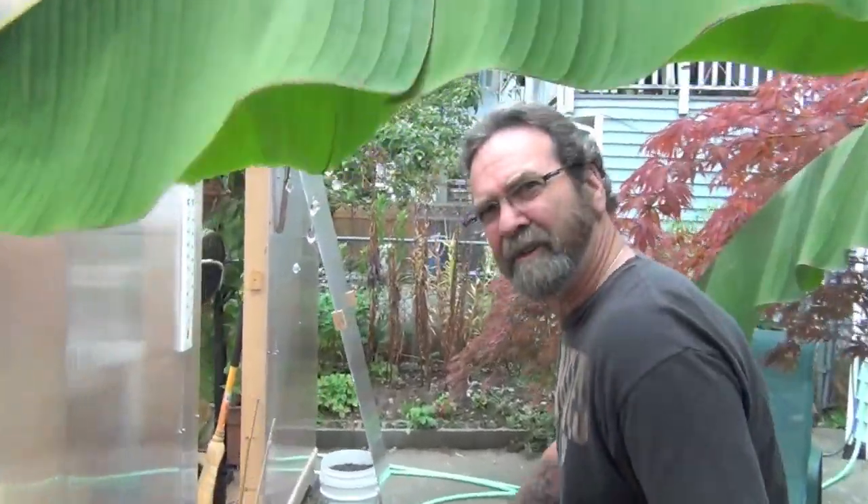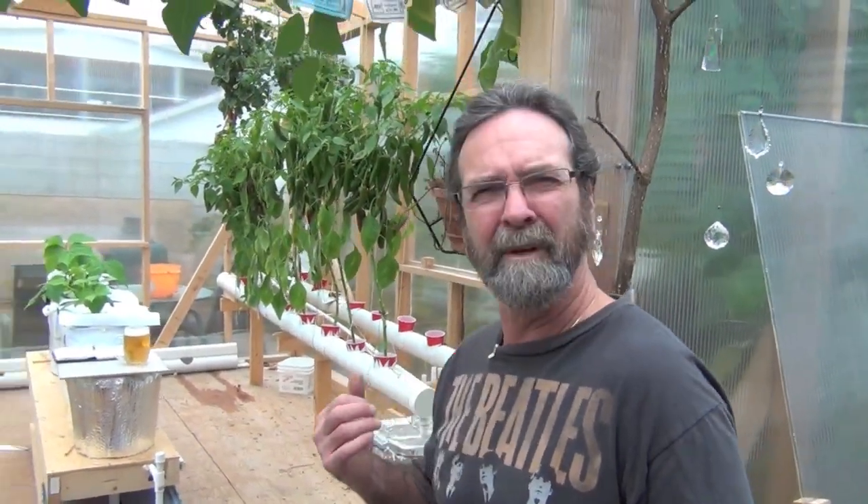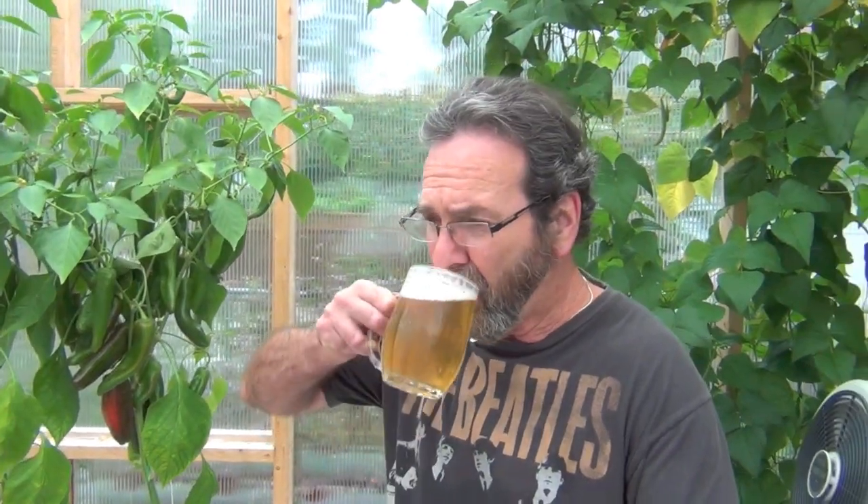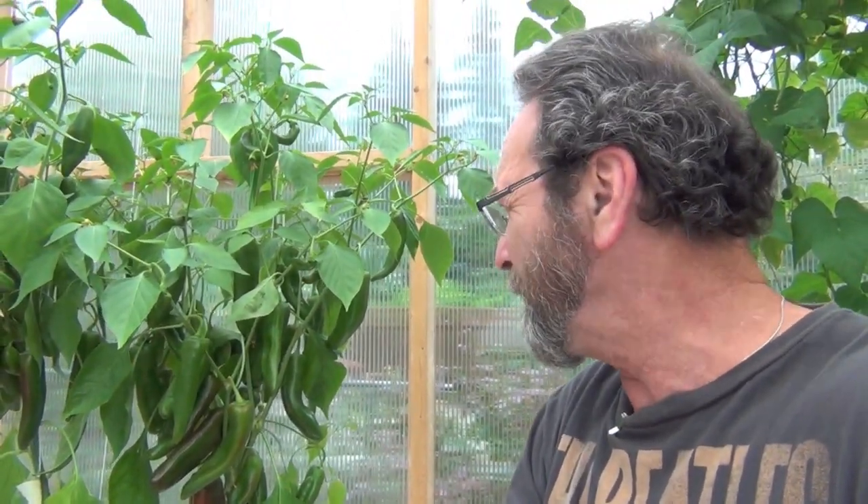I'll show you that. I saw something similar on the cucumber, but not this. Let me just show you. It's kind of an odd thing because it's right in between two really, really healthy pepper plants like that one there. It's overcast and cold. Let me show you these guys — there are lots of peppers, but I don't understand what's happening with this one.